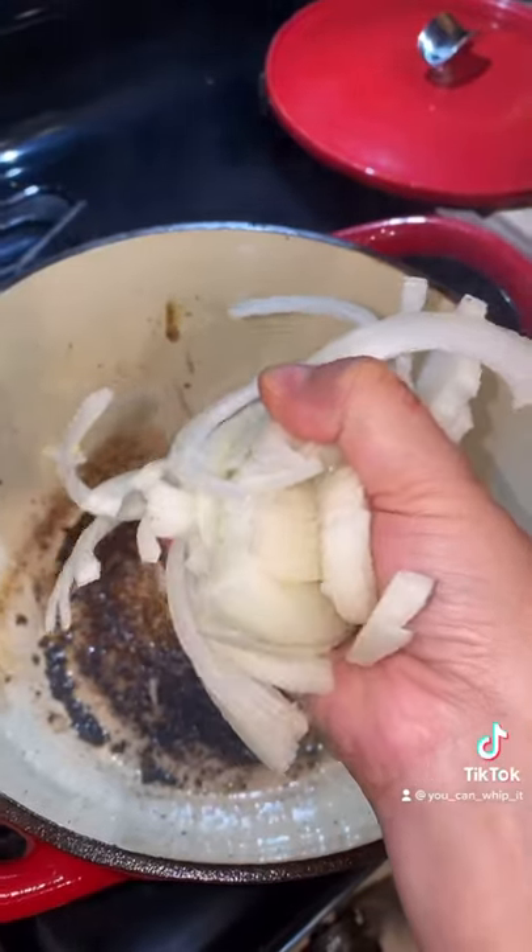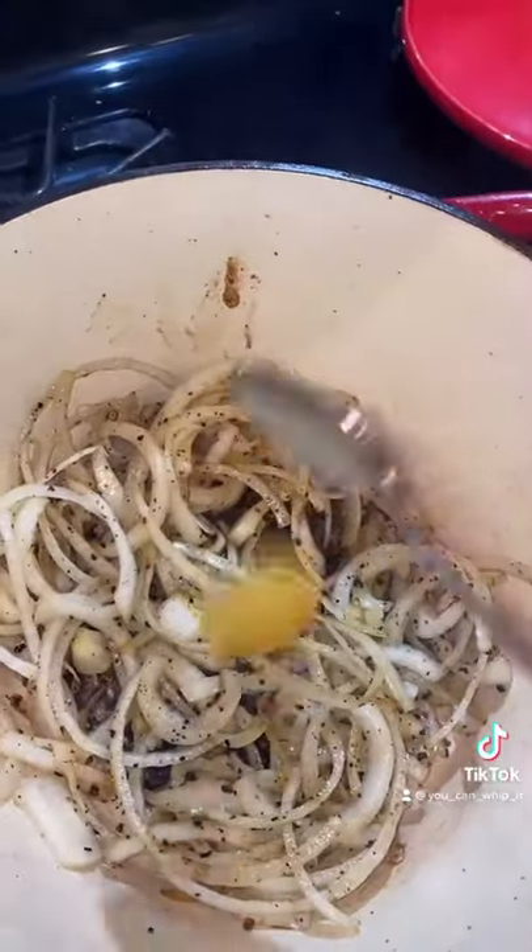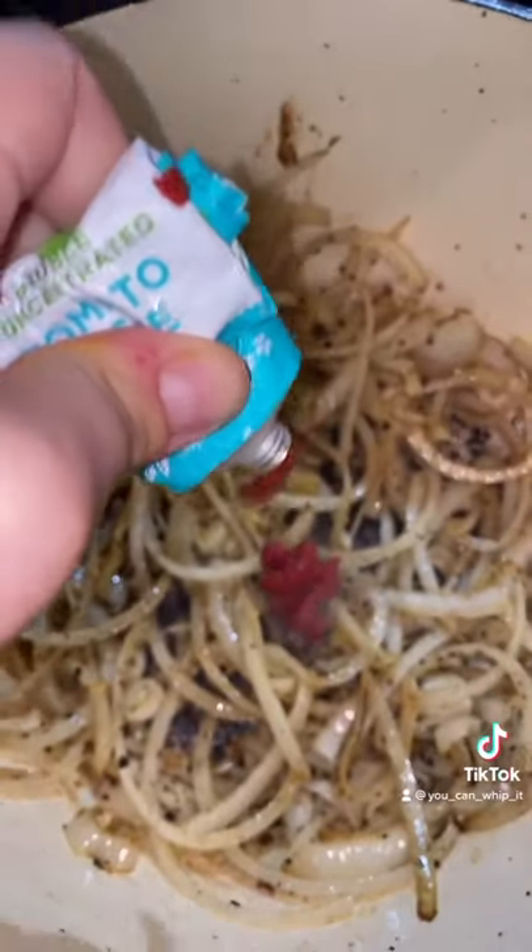After you brown your meat, turn the heat down and throw your onions in. Add a tablespoon of garlic, a little tomato paste, and one can of beer.